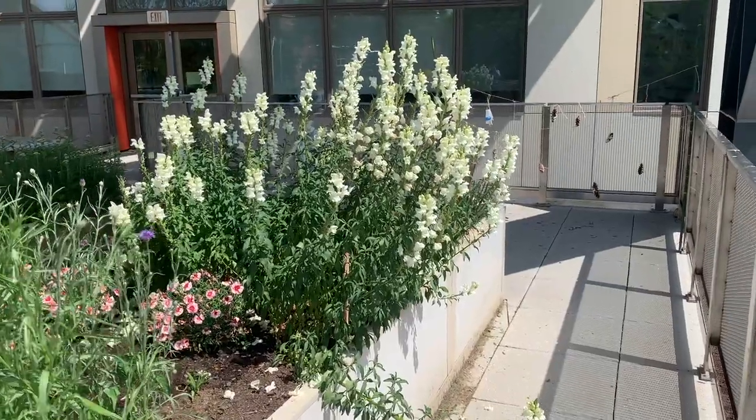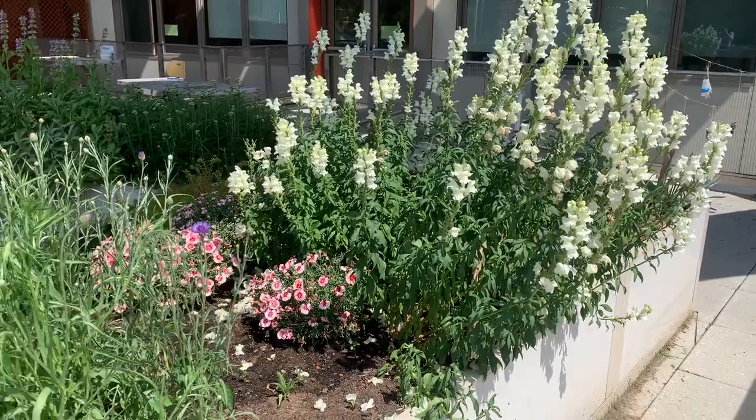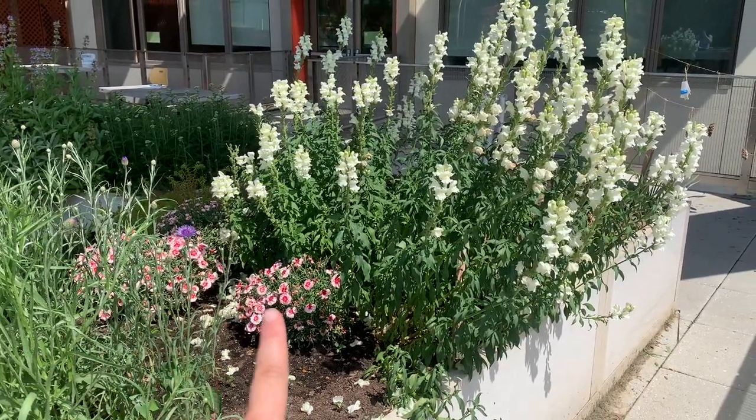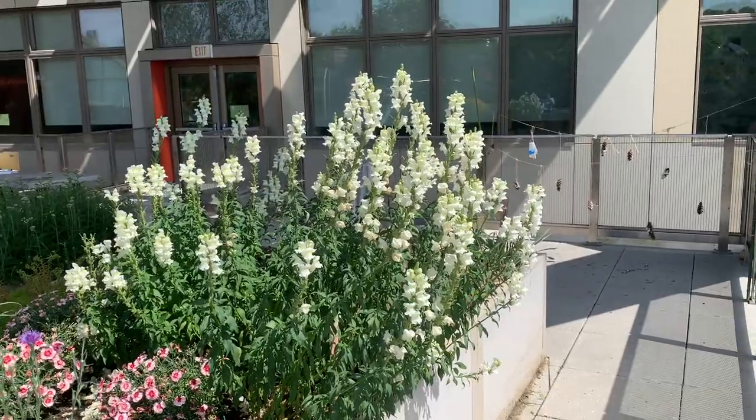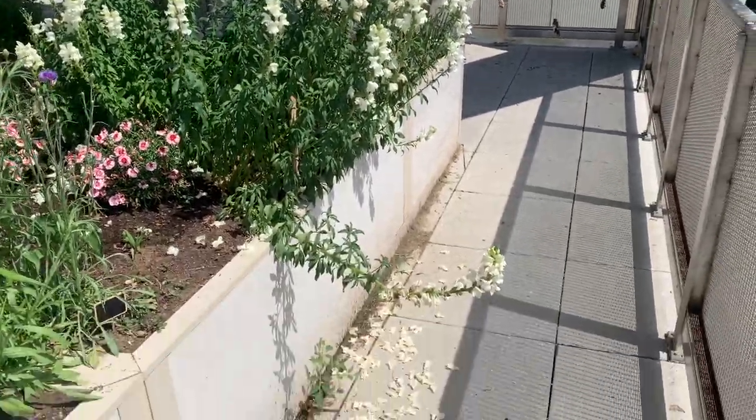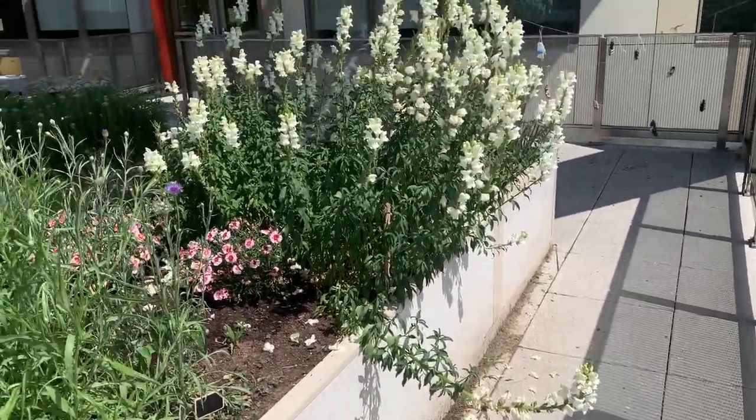Our pollinator bed in the garden is going so well. We have the blue cornflowers, these strawberry sunbursts, and this big one is our snapdragon, starting to spill some petals even onto the ground.